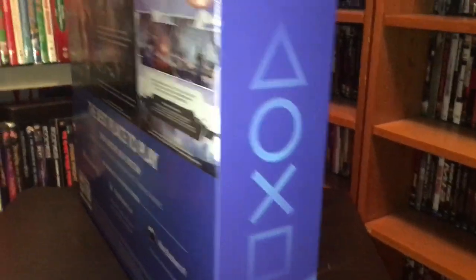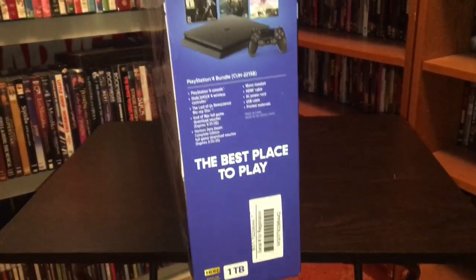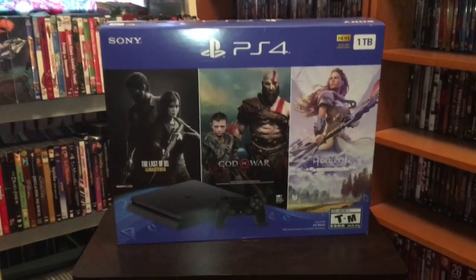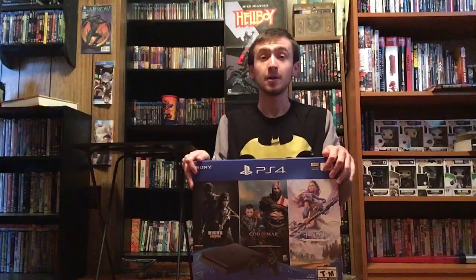And then if we flip this around, that is what the other side of the spine looks like. So now I would usually do the unboxing on the table, but since this is so big, we're gonna be doing it on the floor. So here we are on the floor — let's open it.